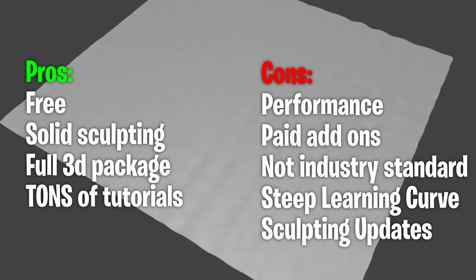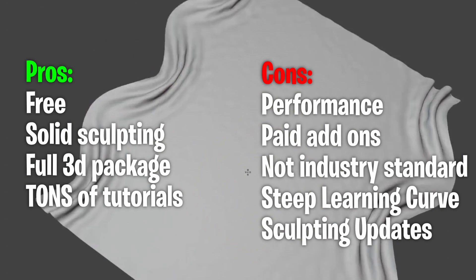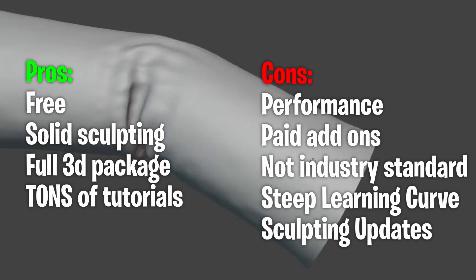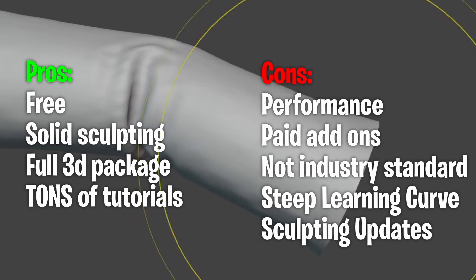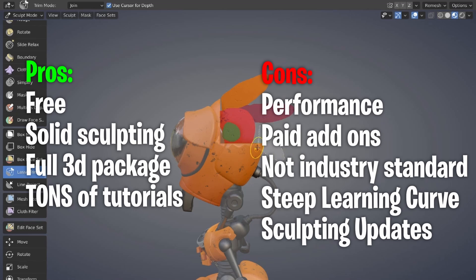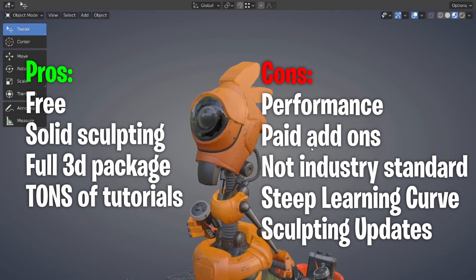Some of the cons of Blender are sculpting performance — as soon as you get to higher polygon counts, it simply cannot compete with ZBrush. Another con is that some paid add-ons help significantly, like Quad Remesher. And for somebody brand new to 3D software, it's easy to get lost: you click the wrong thing, go into a different mode, and have to figure that out. There is a learning curve.